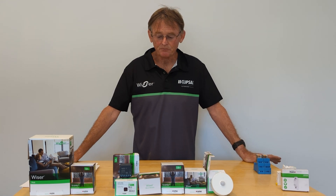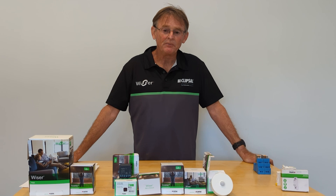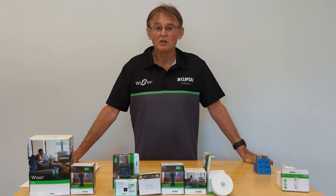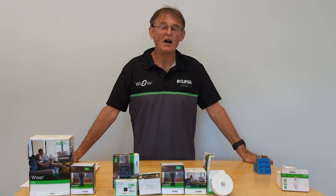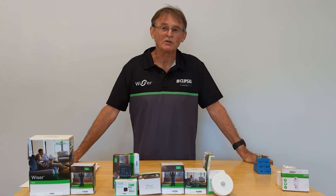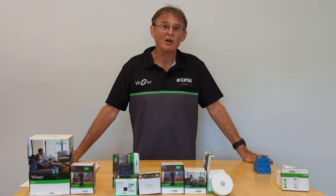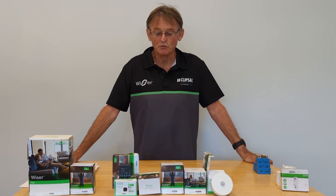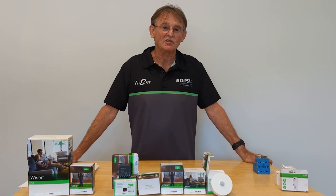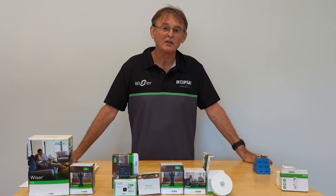I'm going to make one or two videos each week about how to connect devices to the hub, how to program switches together to get a network of software two-way switching, how to do run-on timers, and how to connect existing devices like a light motion sensor to the Wiser system. I'll cover all kinds of automations, right down to door switches that can send notifications — for example, if you've left the gate open.